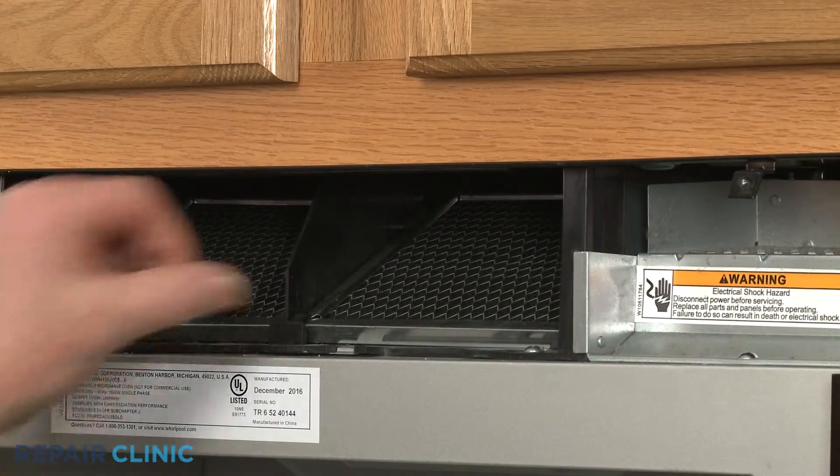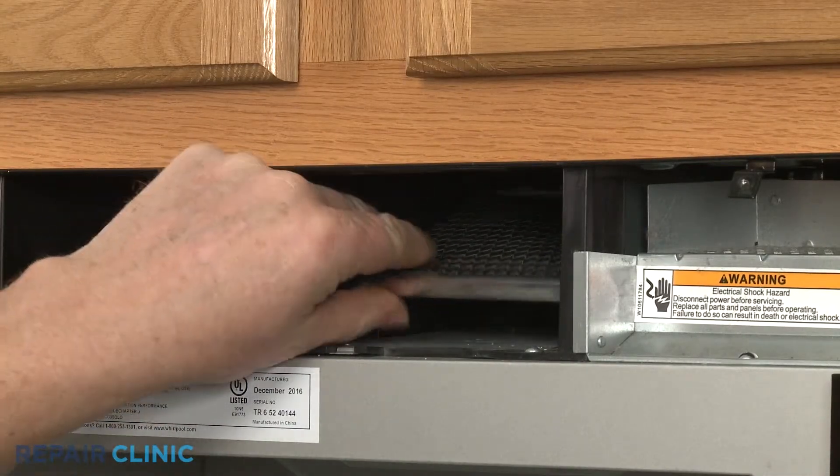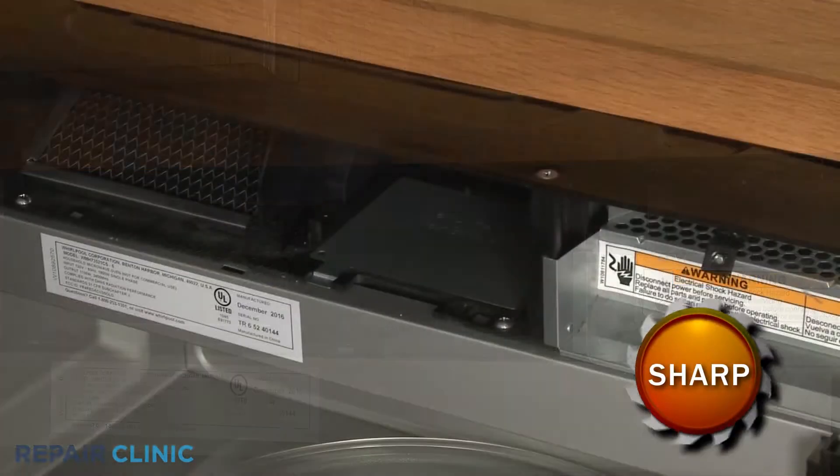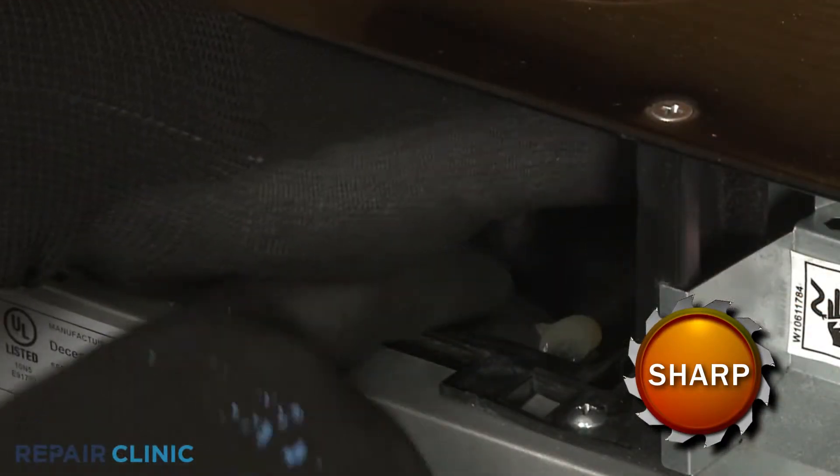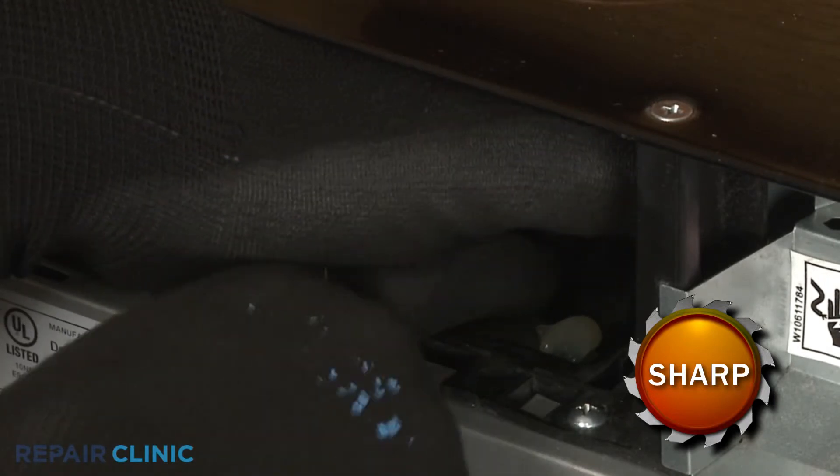Remove the right side charcoal filter by lifting up the front and pulling it forward. Lift off the lamp cover. You should use gloves to protect the bulb as you unthread it from the socket.